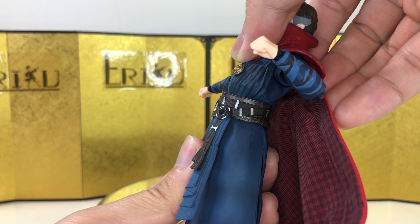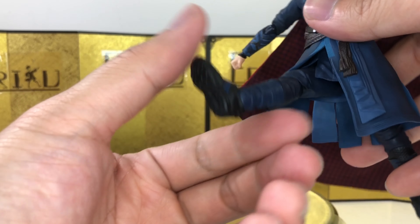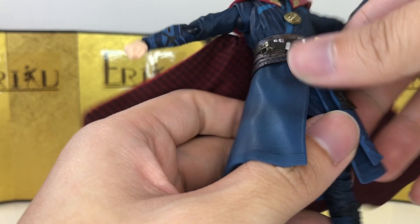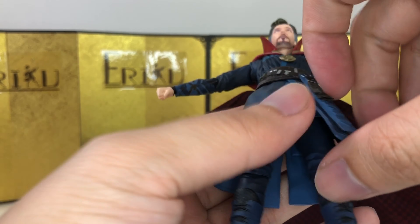For the ab crunch, you can bend forward about this much, which is quite a lot. You can bend backwards about this much as well. For the leg, you do have the pull-down method. You can kick up about this high, bend about this much, thigh swivel, ankle pivot, and toe hinge. And I believe that's it for the articulation.